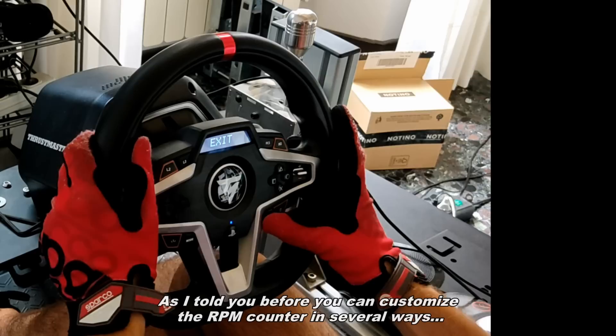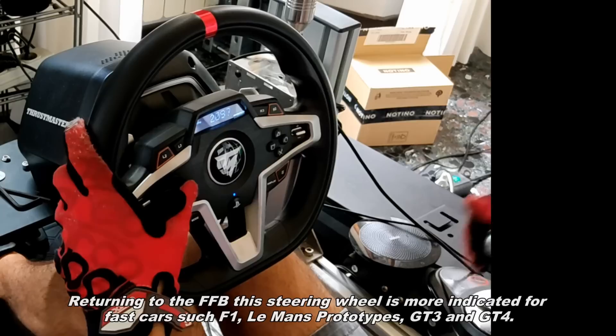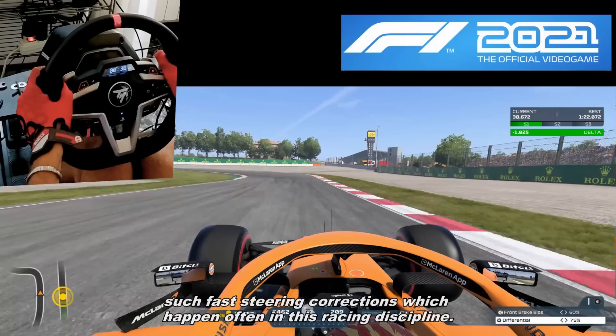You can customize the RPM counter in several ways. Returning to the force feedback, this steering wheel is more suited for fast cars such as Formula cars, Le Mans prototypes, GT3, and GT4. Thanks to the slow reactions, it gives you a sensation of full control. In rally stages, however, those slow reactions could be detrimental — fast steering corrections happen often in that racing discipline.